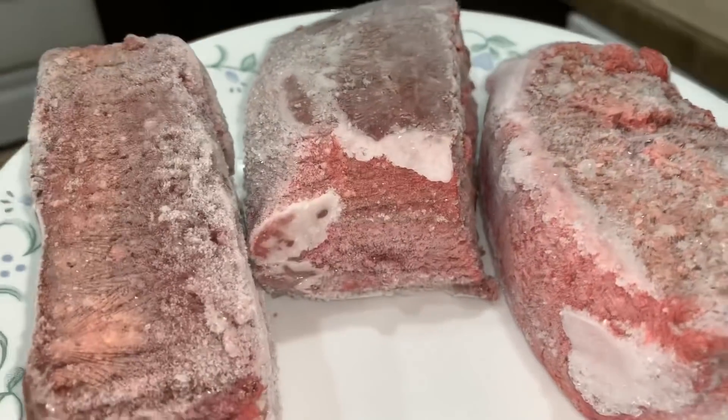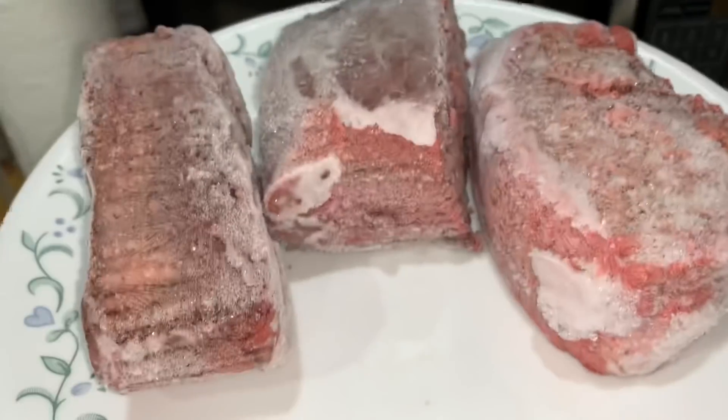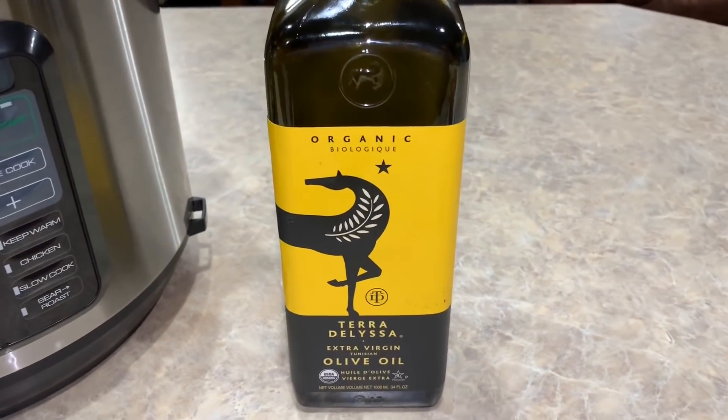First thing I'm gonna do today is take all of my ground beef and thaw it out because clearly this is frozen. First thing going in our pot is gonna be our olive oil — about a tablespoon right down in the bottom of the pot.